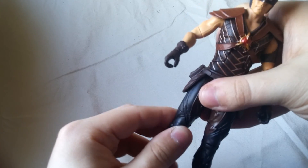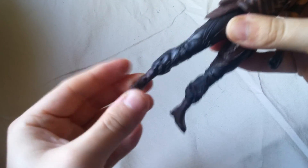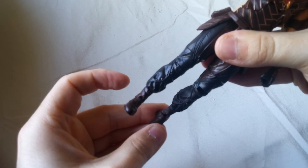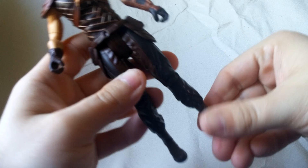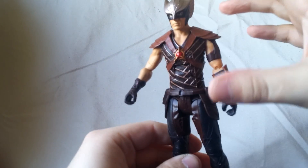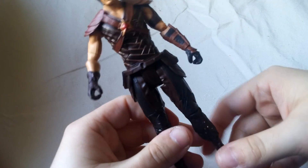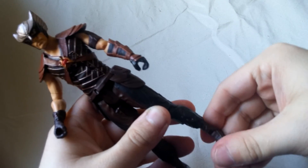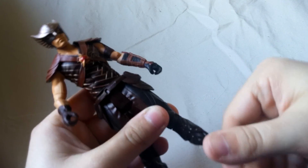Single jointed knee. Upper leg rotation, not bad. Ankle rockers — they're supposed to be there, but they're just stiff, they just don't want to move. I'm not trying to force it. There are a lot of issues with this wave in terms of stiff parts. But what can you do, I guess?